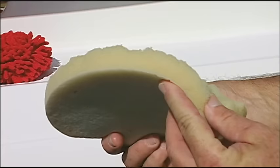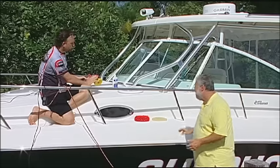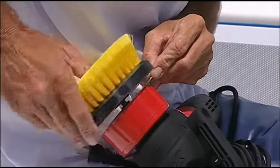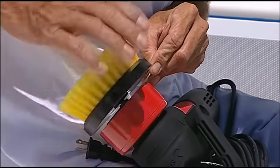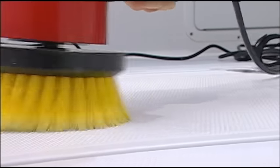If you use a traditional pad, the non-skid is so abrasive — as you can see, it tore that pad up. Check this pad out, guys. That is really torn up. We developed this special waxing brush for the Dual Action Polisher specifically to do non-skid. It's not going to tear up, and it's going to push the wax into all the nooks and crannies.